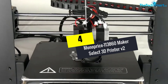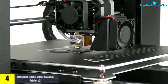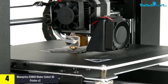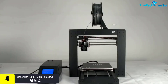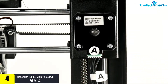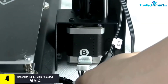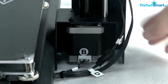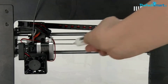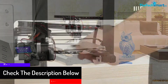Moving on at number 4, we have the Monoprice 113860 Maker Select 3D Printer V2. This printer is guaranteed for quality. The company has a team of technical assistants working full-time to help you if you have any problems with the printer. Moreover, you can print large things because the printer is capable of large volume printing. As a result, it gives you the freedom to create large models with clear details without limitation.